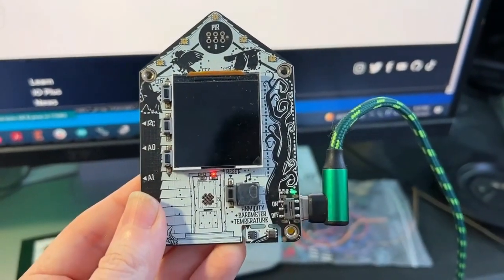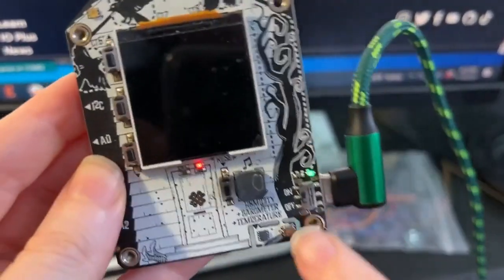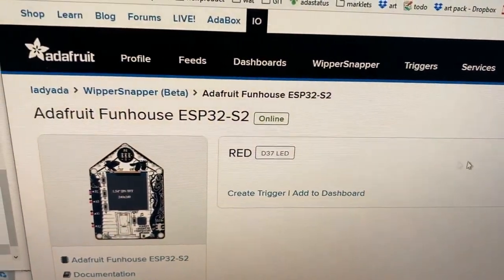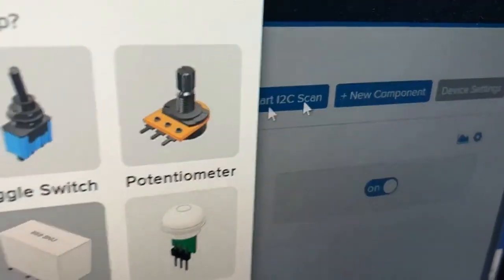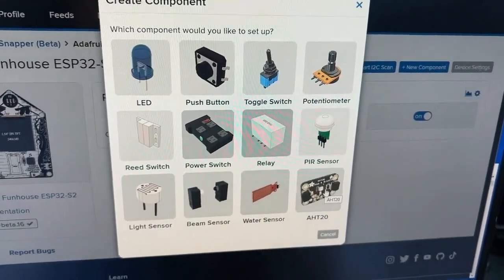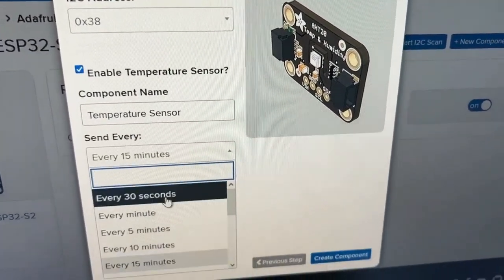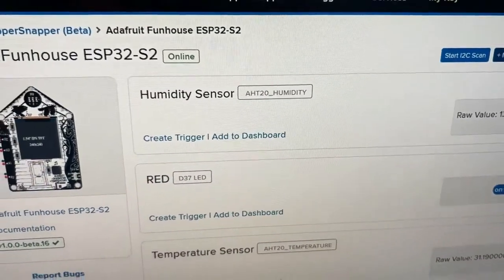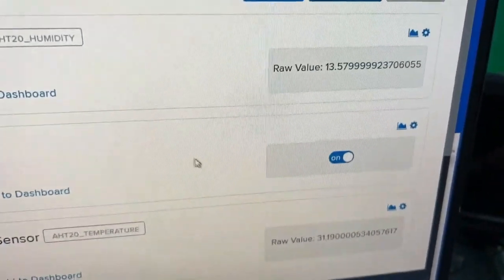I'm testing out some new Whippersnapper features. This is a Funhaus board — it's an ESP32-S2, and it's got an HT20 temperature and humidity sensor. Up here on Whippersnapper, this is the beta, so it's private but will be released soon. If you go all the way to the right, I can add a new component. The new component is an HT20 sensor — it does an I2C scan and detects the address. I can set it up to send data every 30 seconds. I've got two new feeds with humidity and temperature data coming in automatically. No-code I2C sensor data from your dev board to Adafruit.io.